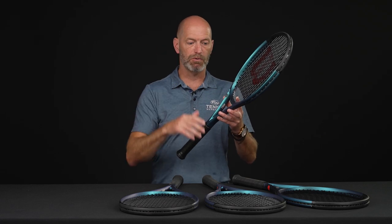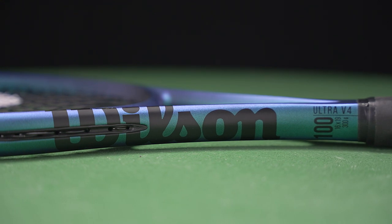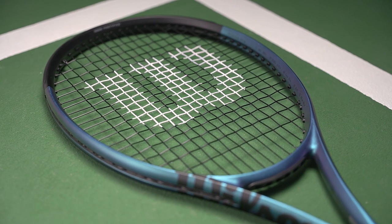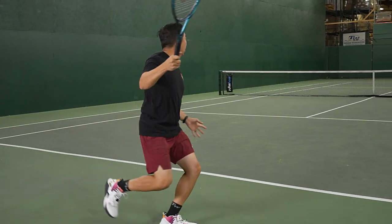They have a bit more of that Clash DNA to them, so you get a little bit more flexible, a little bit more feel, a nice loop on the ball — really spin-friendly racket. This one's the 100. It's 11.2 ounces strung up, four points headlight. The swing weight comes in at 317, so you've got just enough mass behind the ball there to do some damage.